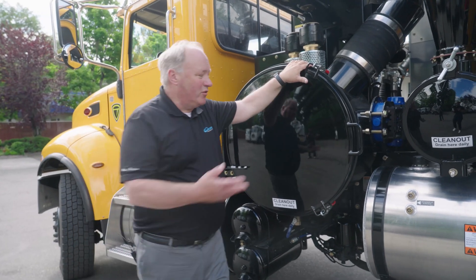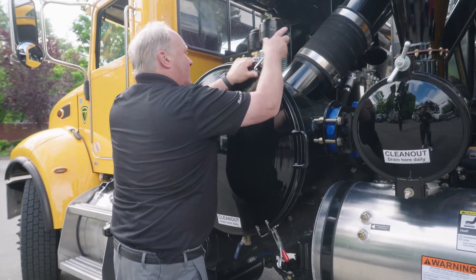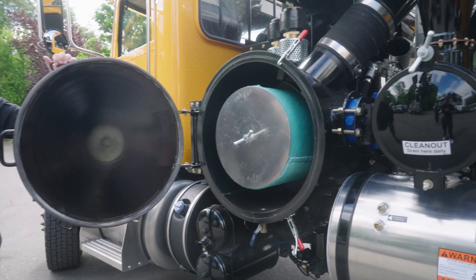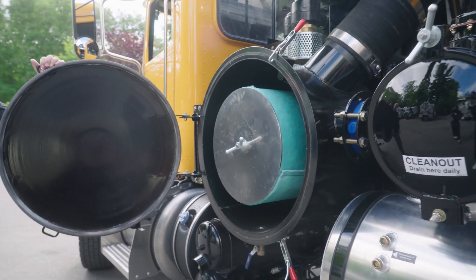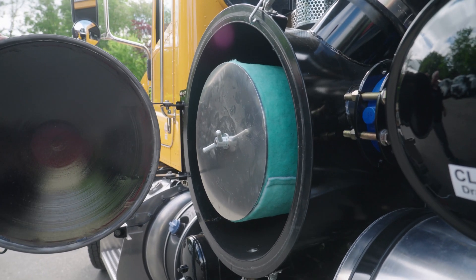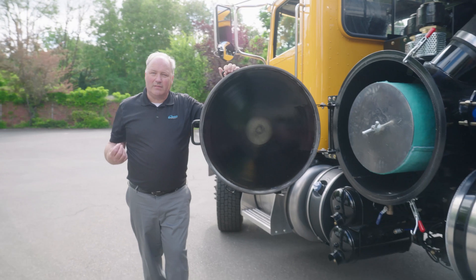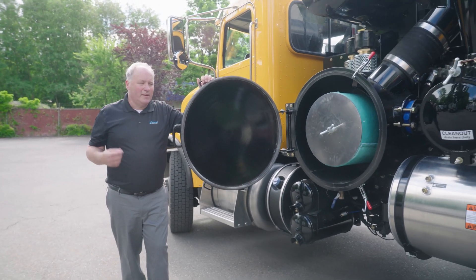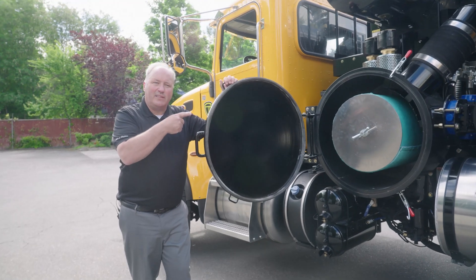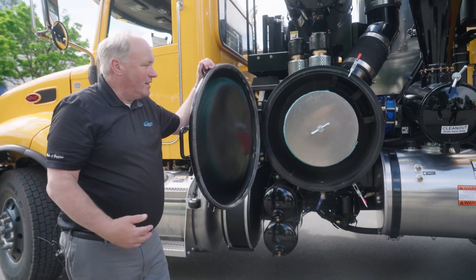The air is going to be filtered as the last step. Behind that filter is the blower. That filter is designed to catch everything up to five microns, so it keeps dust from being carried over if you're digging dry with air. Any fine particles that made it through the truck are caught in that filter. It can be cleaned and reused.